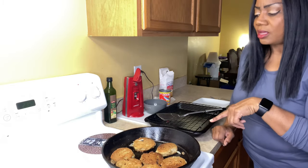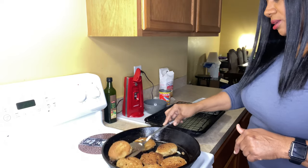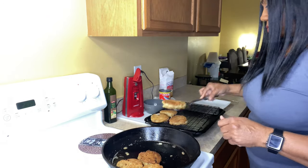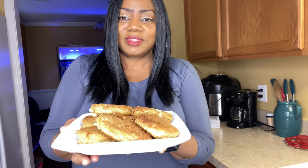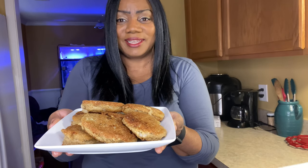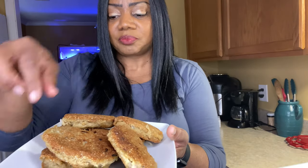I'm about to take these out and sit them on this wire rack so they can drain, and then I'm going to show you what they look like. So y'all, this is the finished product. Let me turn my light down so you can really see it. Look at it! Both sides are golden brown — I'm not hiding any burnt salmon patties over here. I had to touch it to make it, so that's okay.